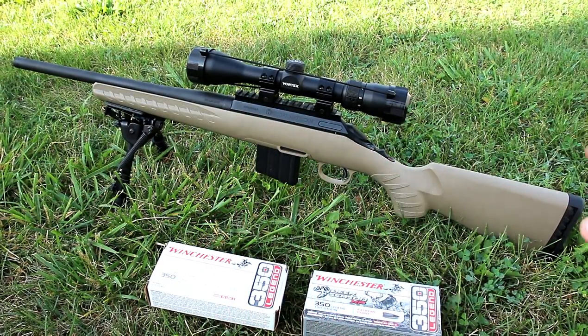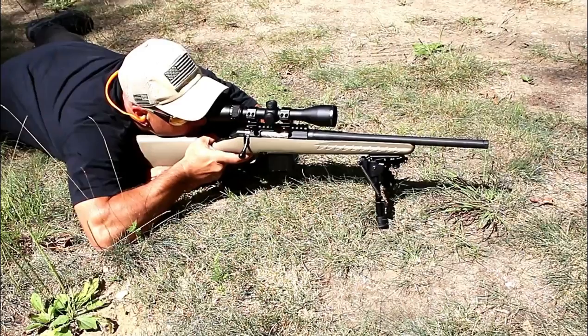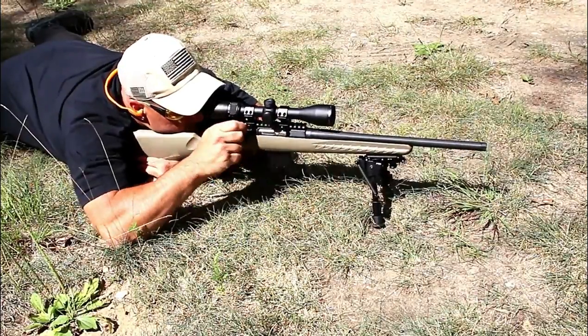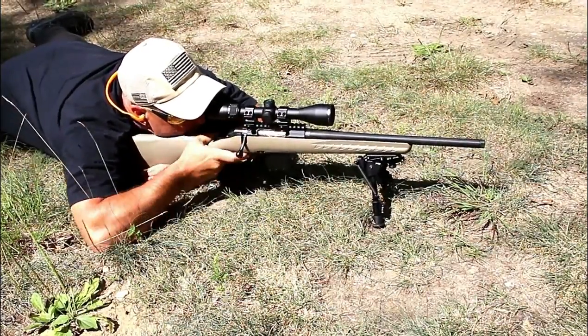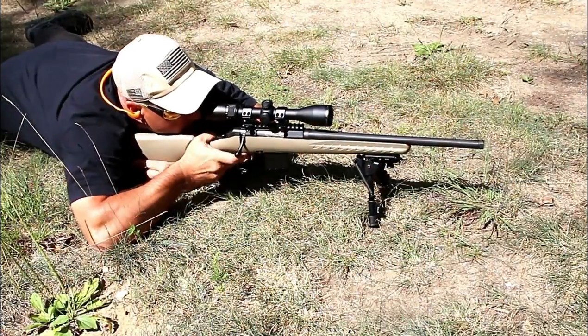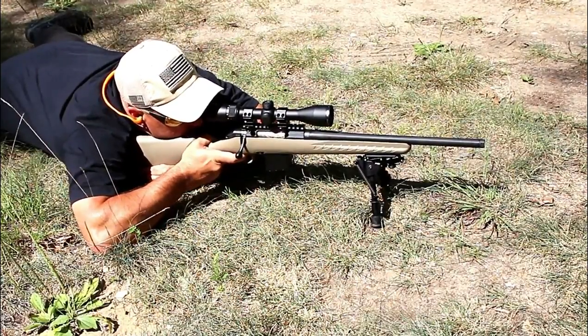Now the rifle itself is a nice setup — bolt action. You can build an AR, and other companies are building ARs with the 350 Legend chambering, but I went with the bolt action. It does have a five round magazine, four and a half pound Marksman trigger, flat dark earth stock, Picatinny rail, and a 16.4 inch threaded barrel.